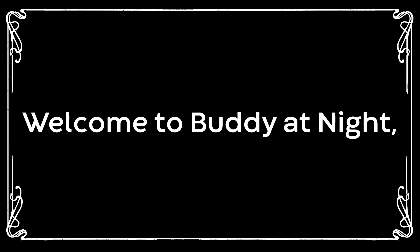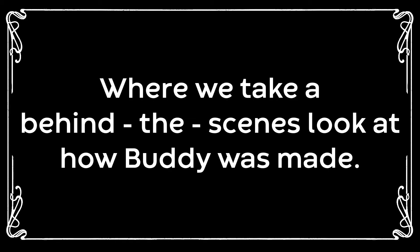Good evening, I'm Annie and I'm Emma. Welcome to Buddy at Night, where we take a behind-the-scenes look at how Buddy was made.